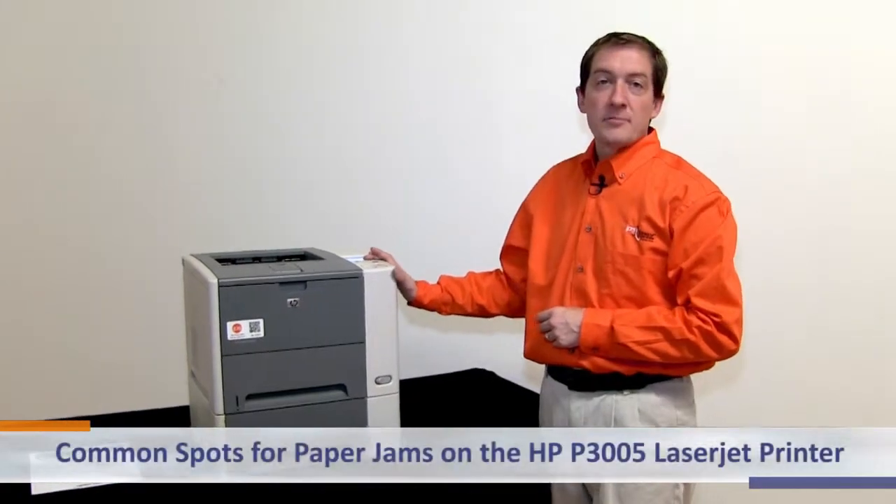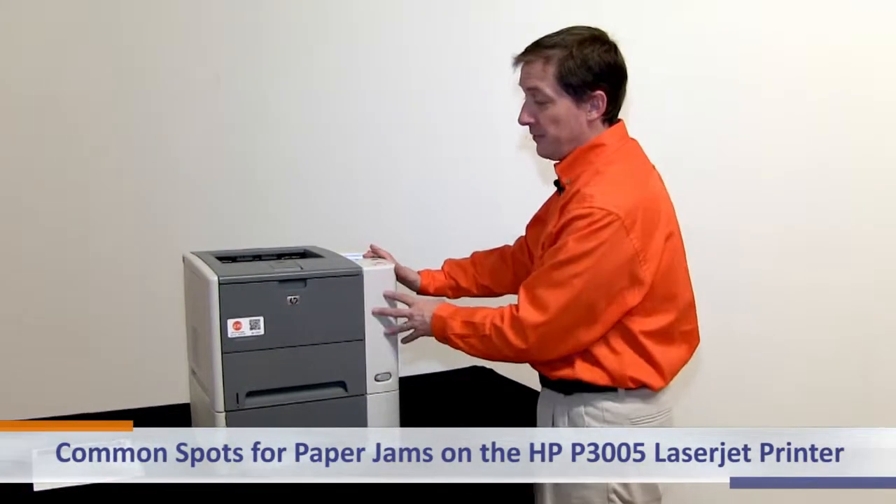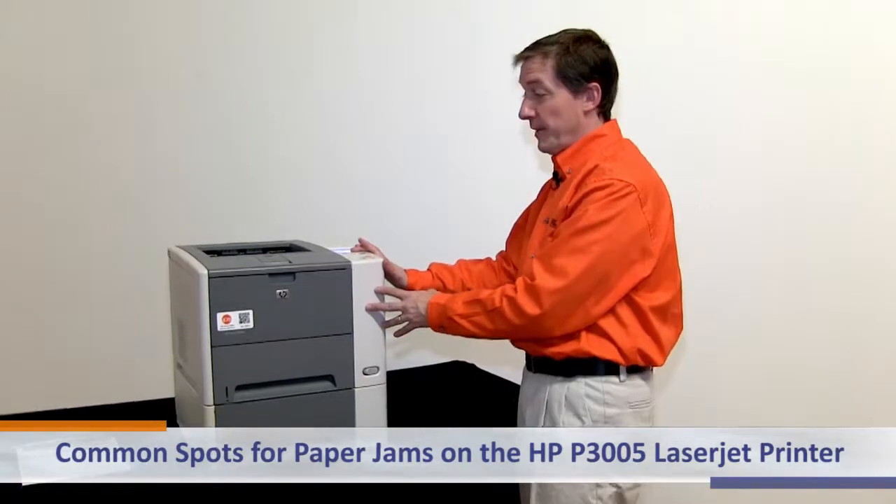Today we're going to go over the common spots for paper jams on the Hewlett Packard P3005 LaserJet black-and-white printer.